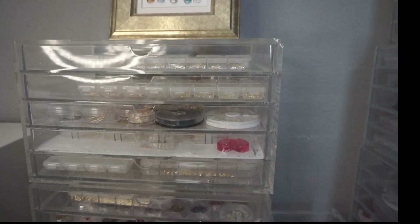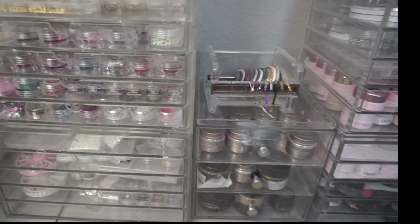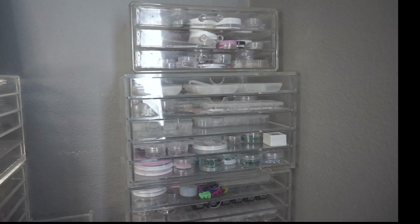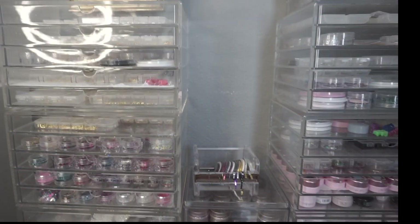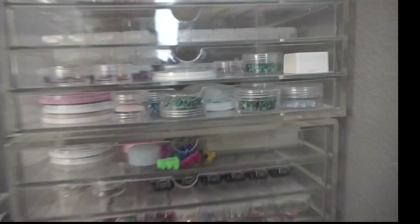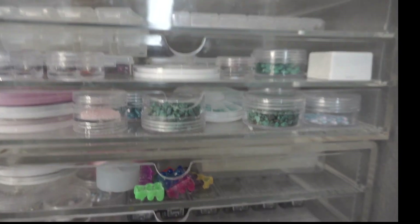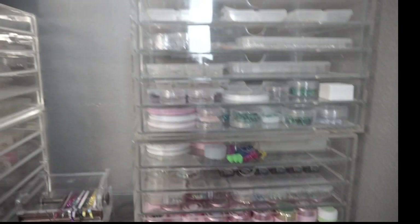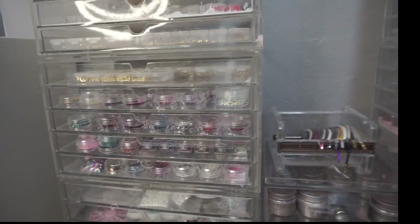Hey guys, welcome to another video. Today I'm going to show you my entire nail art collection, which is surprisingly not that big in comparison to most other YouTube nail art collection videos. A lot of nail artists I've found online tend to have really big collections. Most of mine consists of actual gemstones, opals, a lot of metal charms, and molds to make my own charms out of gel. I try not to go overboard with shopping.